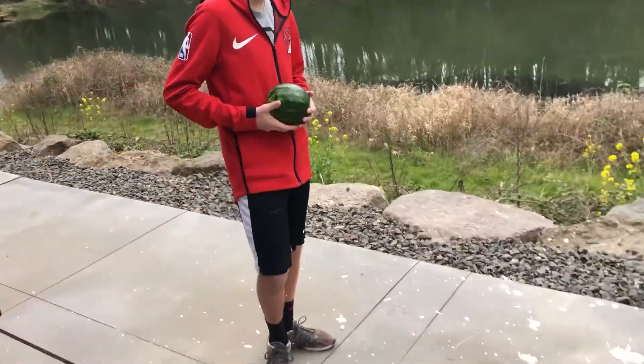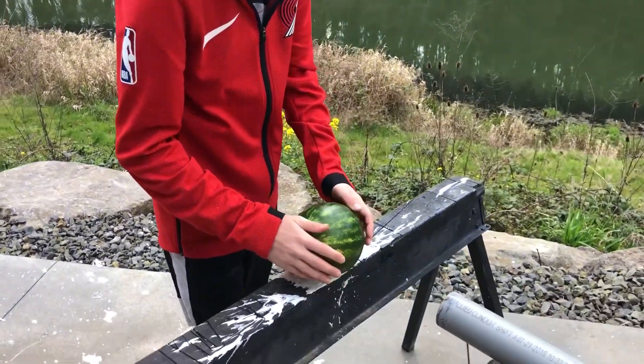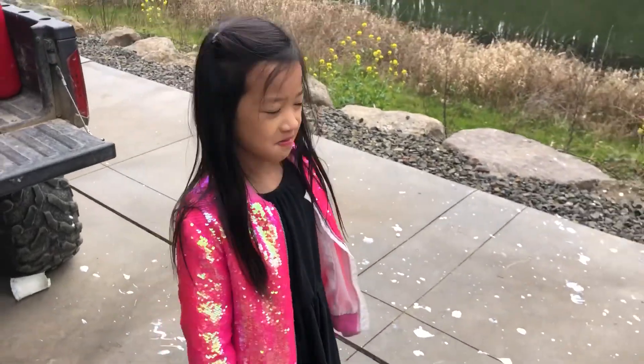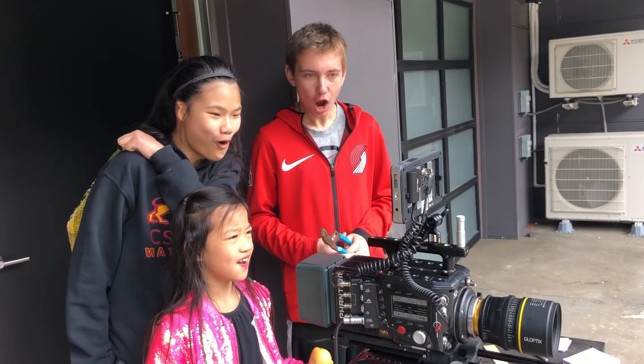We're done with the yogurt. We're gonna put the watermelon here and shoot it with the potato. Blast off!